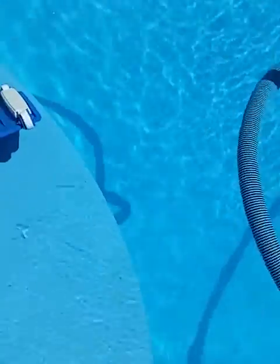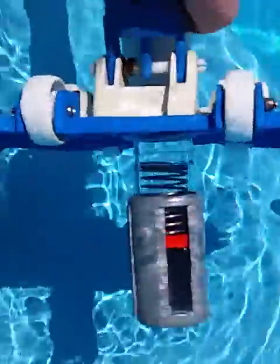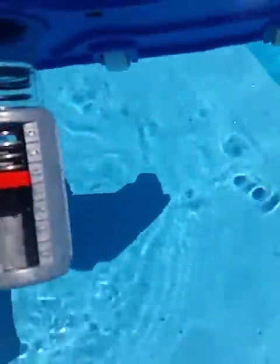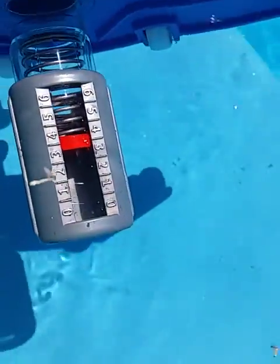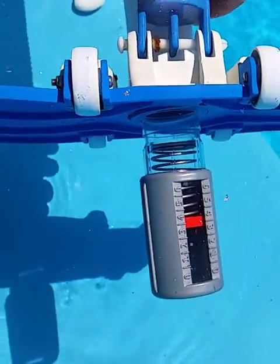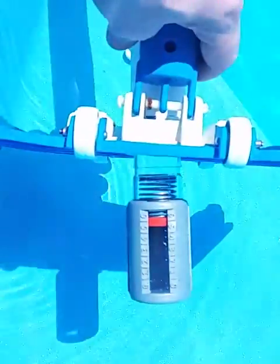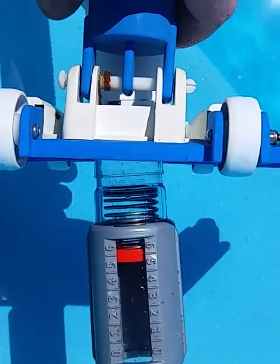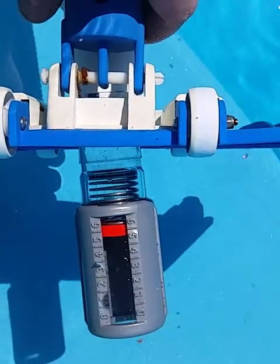I've just vacuumed the pool with solar power and I've got this little suction meter here. You can see just under the water that we've got a suction level of 3.5 — and actually it was running nearly on 5.5 a minute ago. There we go, there's a five point something.